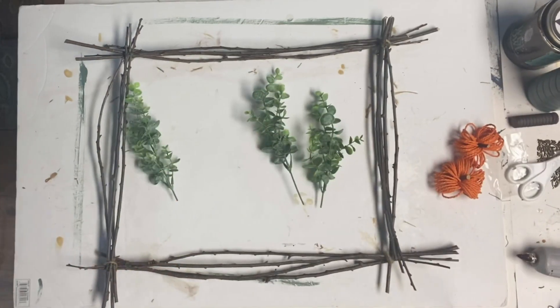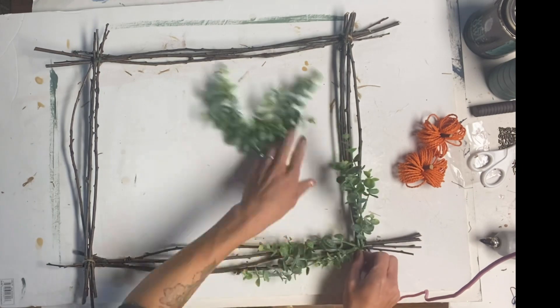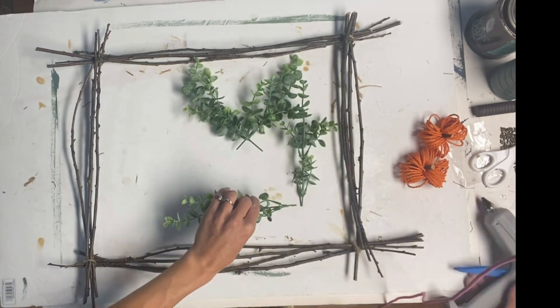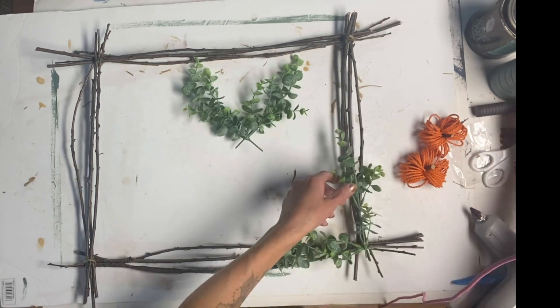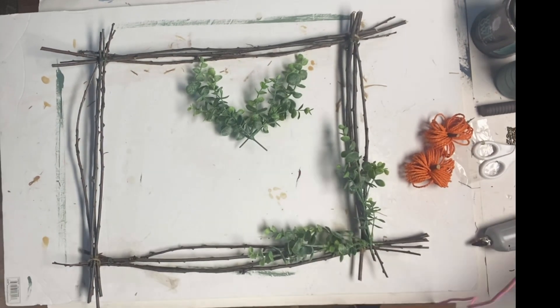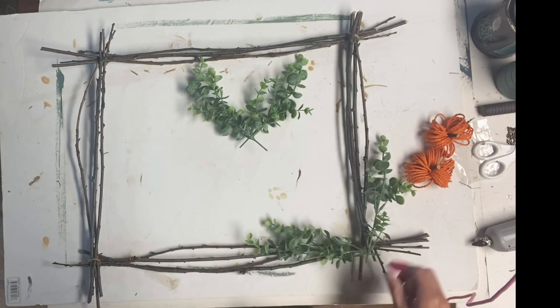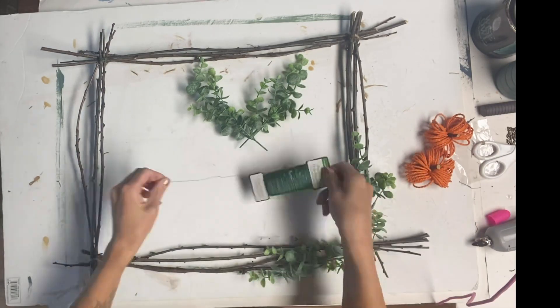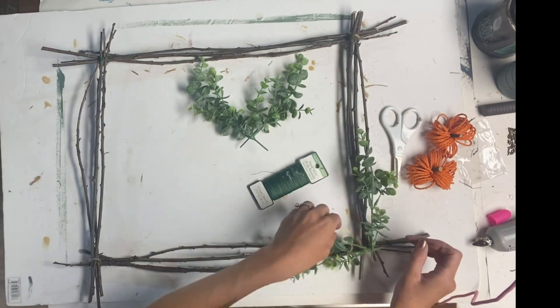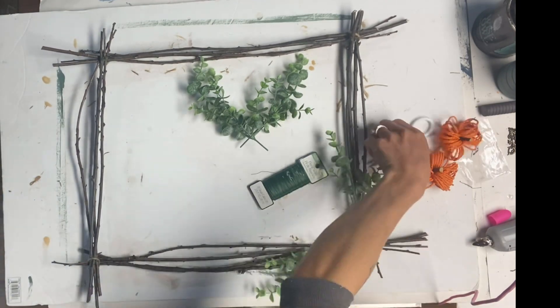I then had some artificial greenery, and I took 2 pieces and put them in the bottom right corner of the frame. I glued the 2 ends of the artificial greenery together with some hot glue. Then I took some green floral wire and also attached it to the sticks on the right corner.